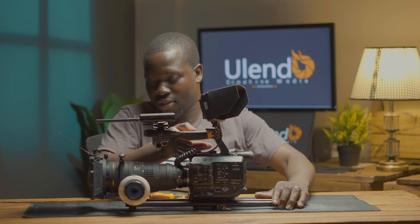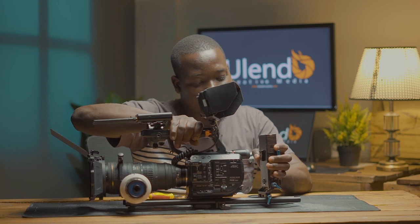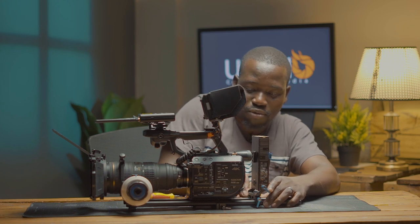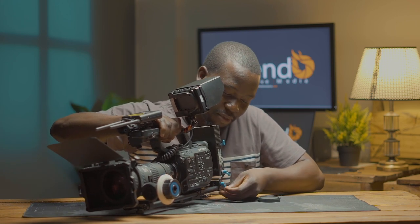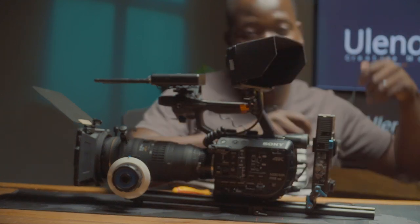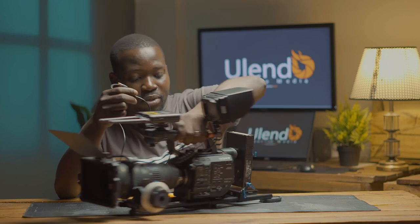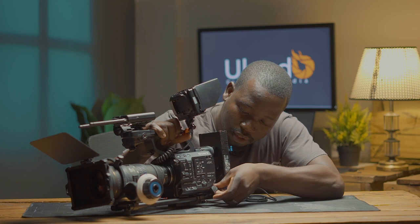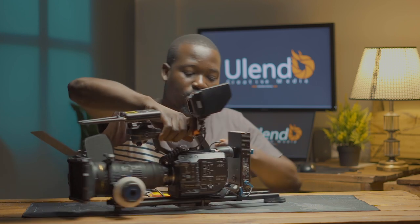So far so good. We get our battery plate — the whole point is to make sure we have a longer shooting time. If we use the normal batteries we have less run time and have to keep changing them, but you don't want to be distracted by low battery warnings — you just want to shoot continuously. We connect the camera cable to the battery plate.